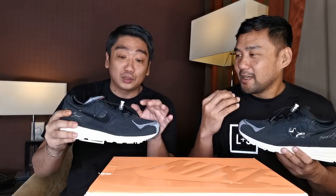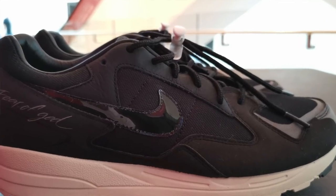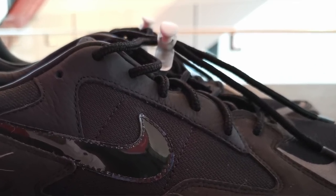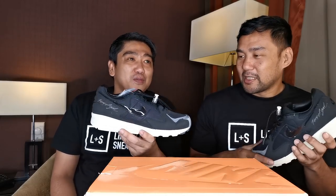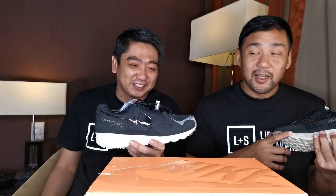Yeah, the Jordan 5 with the mouthpiece lace lock — if I'm not mistaken. And during that time it was such a big thing. They were selling lace locks everywhere — different characters, like Garfield and all these characters that had lace locks.